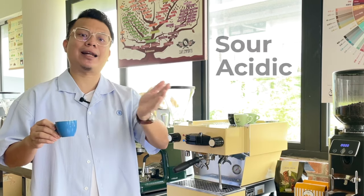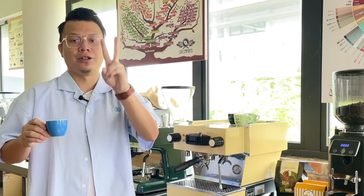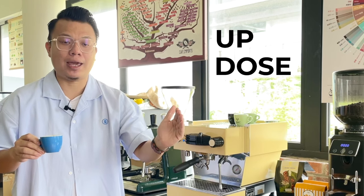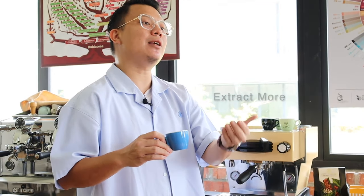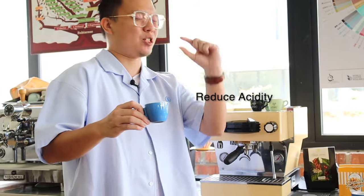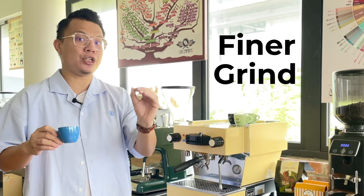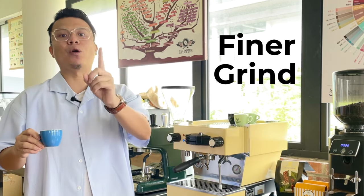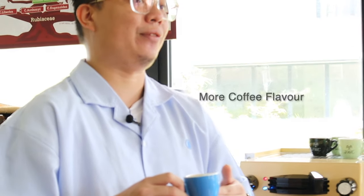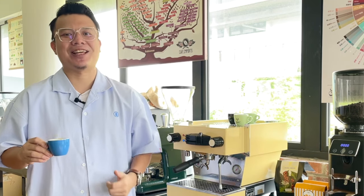Vice versa, if your espresso is leaning towards higher acidity, two options: number one, increase your dosage by 0.5 grams, which extracts more from the espresso resulting in richer flavor that reduces the acidity spike. Or option two, change your grind size to a slightly finer grind by one or two notches — that slows down extraction and gives you more coffee flavors. I hope these two tips help you achieve a better tasting cup.